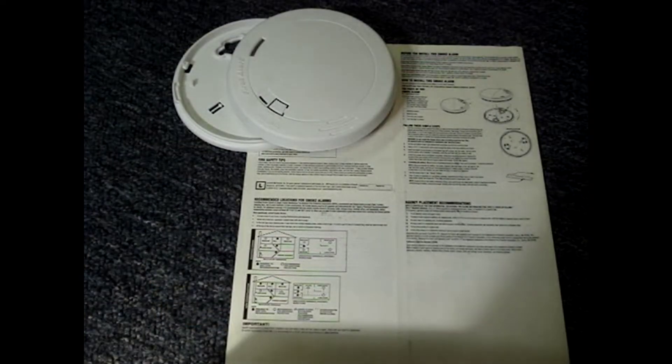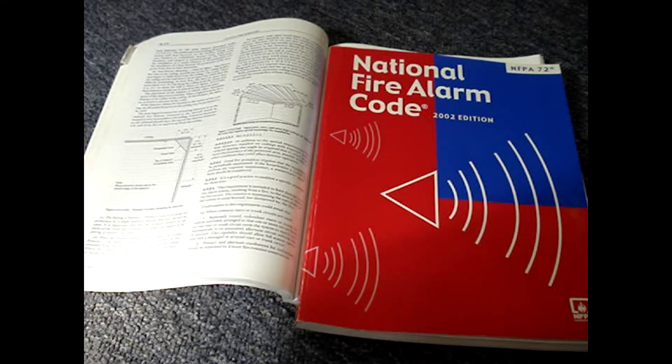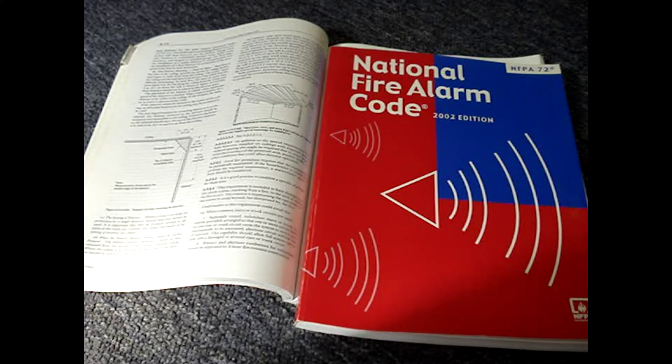The information for this video is either from a manufacturer's installation instructions for a smoke alarm, or with the focus on the 2016 version of NFPA 72 — the National Fire Alarm Code used in the United States. When a new building is built, the current codes that have been adopted by your state or municipality are followed during construction.